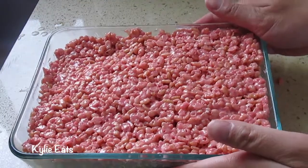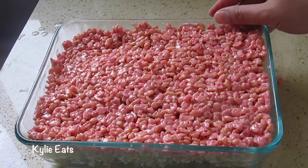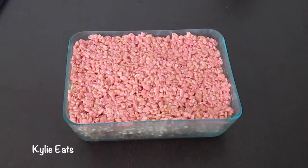We're going to stick this in the fridge for a couple of hours. I'm actually going to get my hair done, so we'll probably break this open about seven hours from now. It's been about eight hours in the fridge, so now we're going to start to cut them.